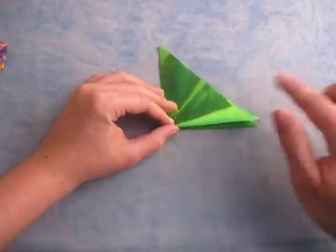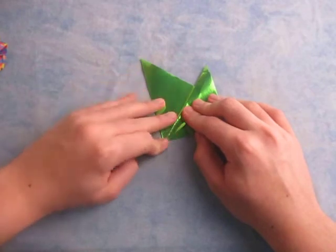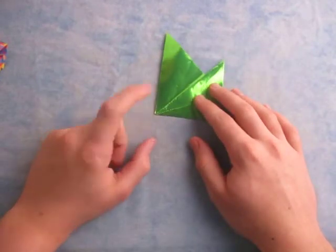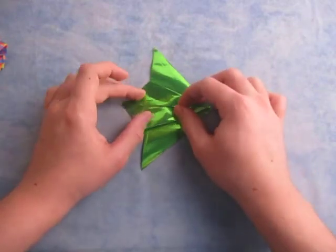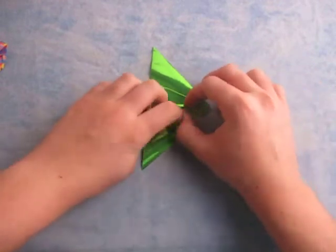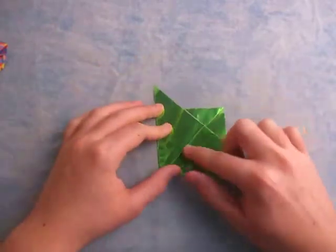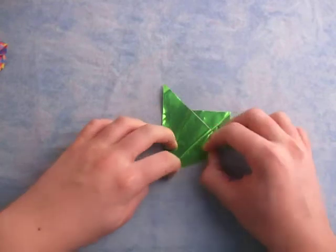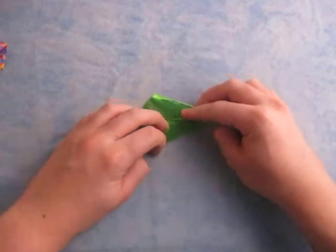Now what we're going to do is fold this edge to the middle, like this. Just like that, and really make sure that it comes to a nice point right here. You don't want it to be messy — just make it as nice as possible. Now let's do the same thing on the other side: fold this edge to the middle, and make sure it comes to a nice point. Now let's repeat on this side — fold this edge and this edge to the middle line.